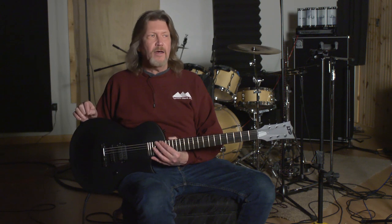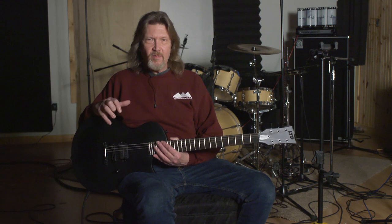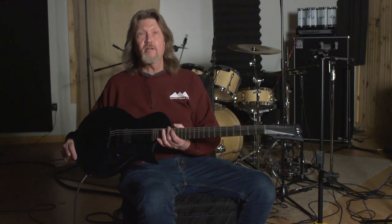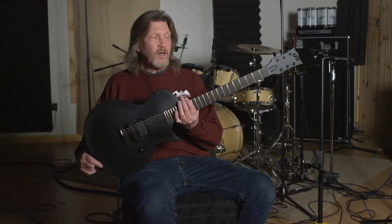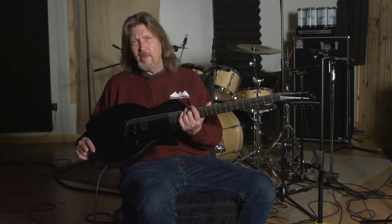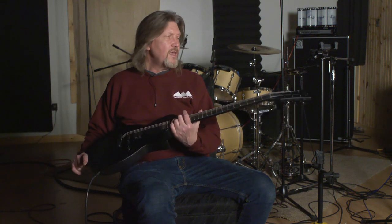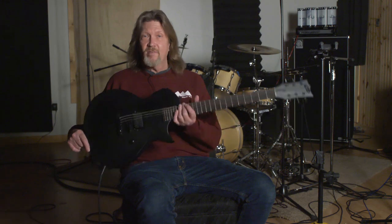I have an old Charvel from back in the 80s that has the same scale and 24 frets — it is such a blast to play, and you will have a blast playing this guitar. So give the guys a call at moreguitars.com, chat with them online, or give them a call over the phone about this guitar. Very, very sweet — the ESP LTD EC Black Metal. See you next time.